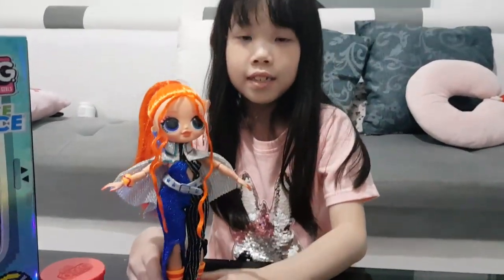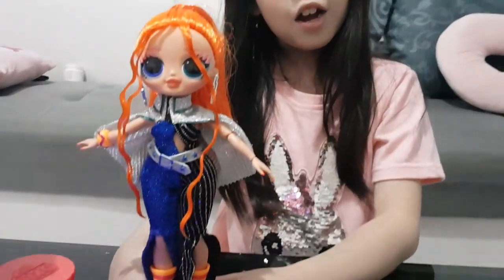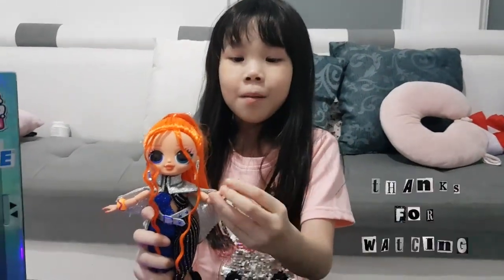I just wanted to say, that's enough of me. Thank you for watching my video. I hope you click that subscribe button and turn on notifications. See you guys later. Bye!